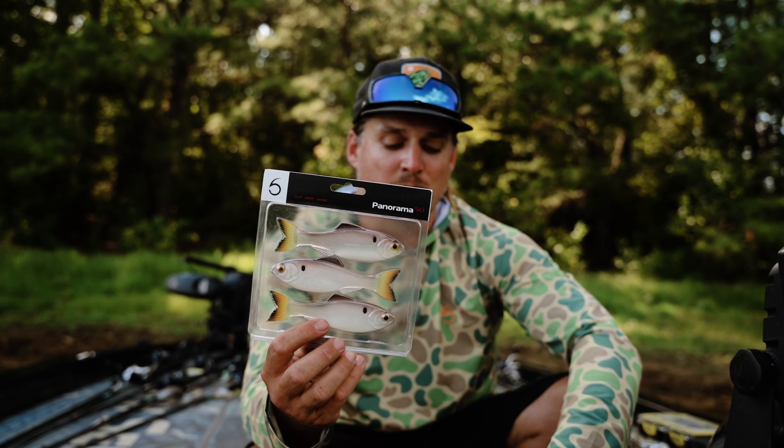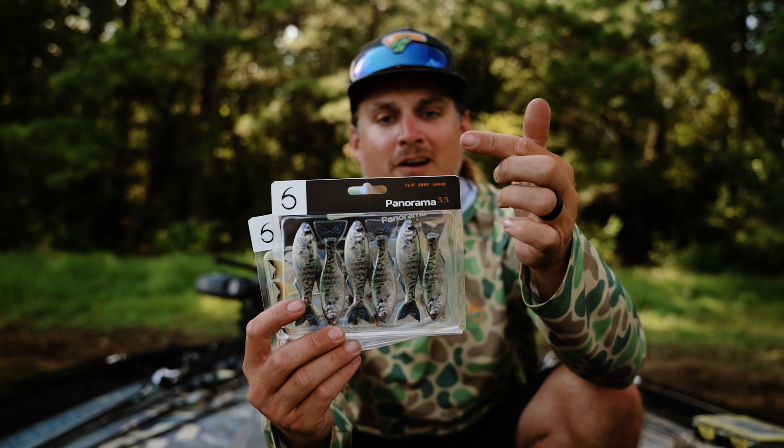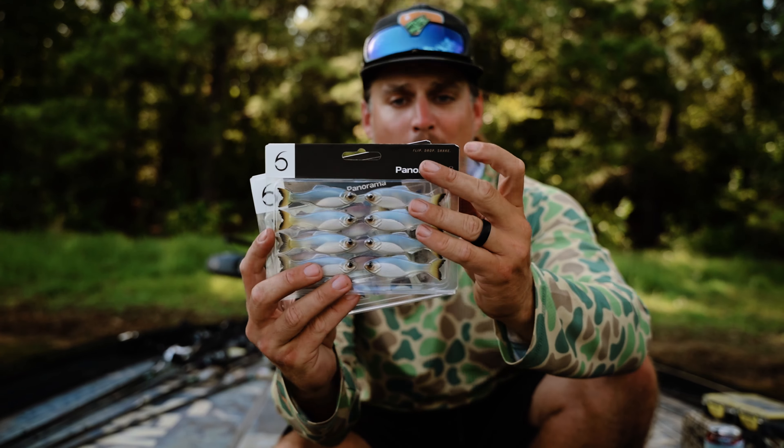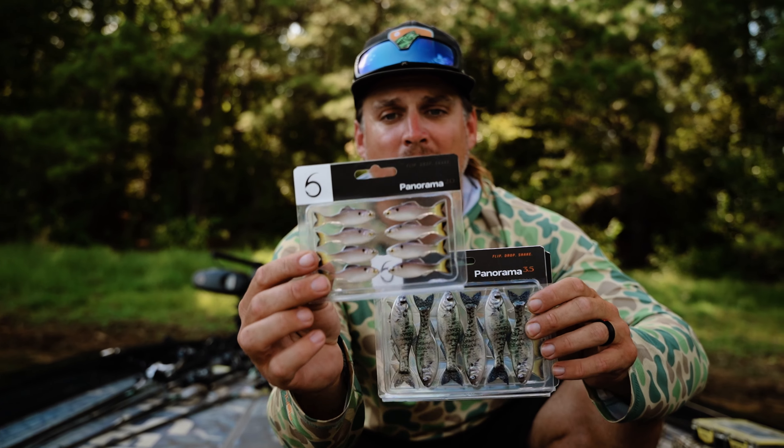I'm excited to announce we are coming out with some finesse size versions. Look at these little guys right here — a three and a half inch version, a 2.8 inch version, and the even smaller one, the 2.0 size.